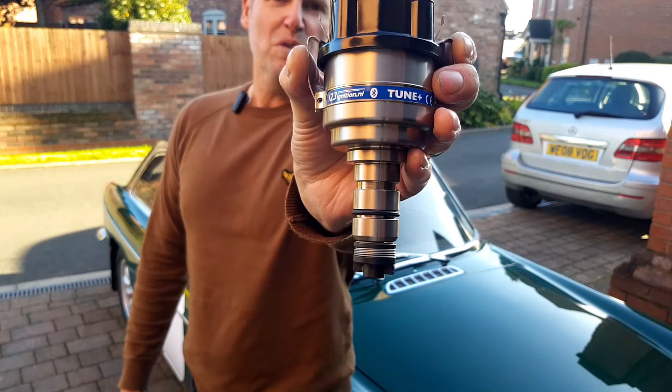Welcome back to the channel. Today we're back on the MGB doing some pre-work ready for the supercharger fitting — the 123 Tune Plus.